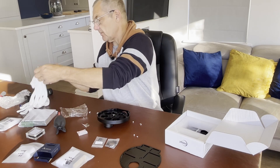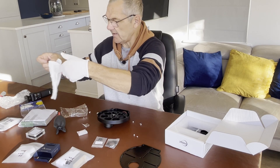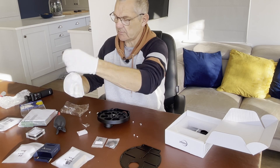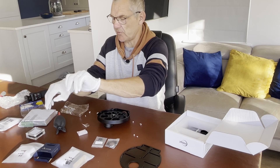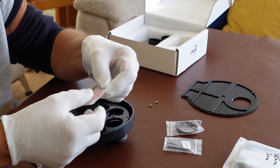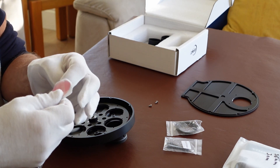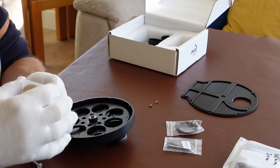I must put my gloves back on. I don't want to accidentally touch the filter with my fingers because it will leave a horrible greasy mark that's very difficult to remove. I'm almost afraid to touch them even with the gloves on - I don't want them to come out of the packet.